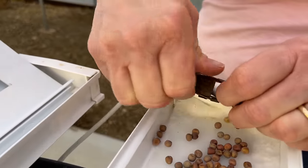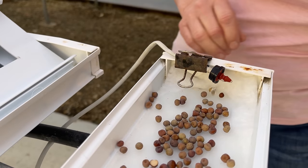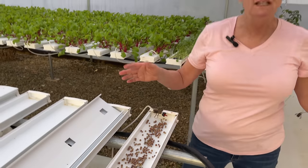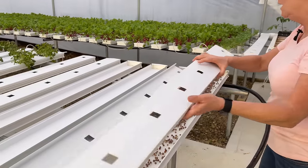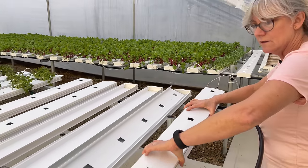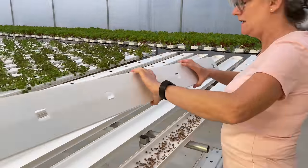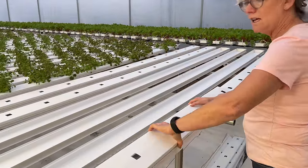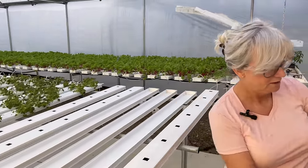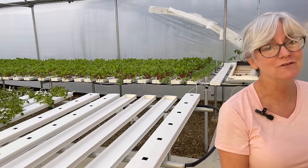Since everybody is seeded in here, I'm going to go ahead and put the emitter on. I use a little paper clip to hold it in place — you want to make sure it doesn't pop out. You can see it's dripping there. These guys you've got to cover them just like any seeds. They need to be covered up and it keeps the algae from growing, so I just place my NFT channels lightly on top. It will be a day or so and I'll be able to pull this off and we'll have the pea shoots growing. These guys grow really fast — yeah, 10 days and they're shoots. They're a really fast grower.